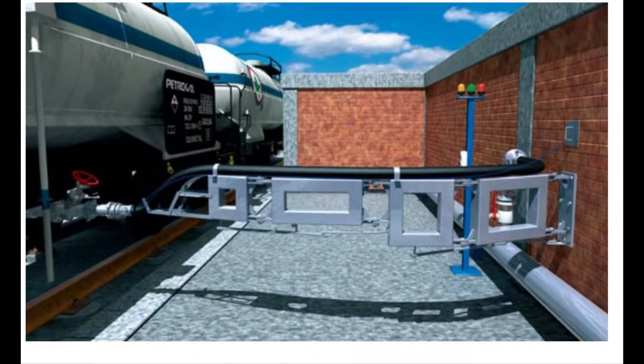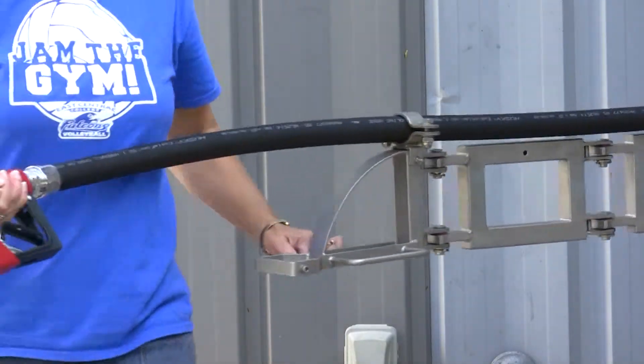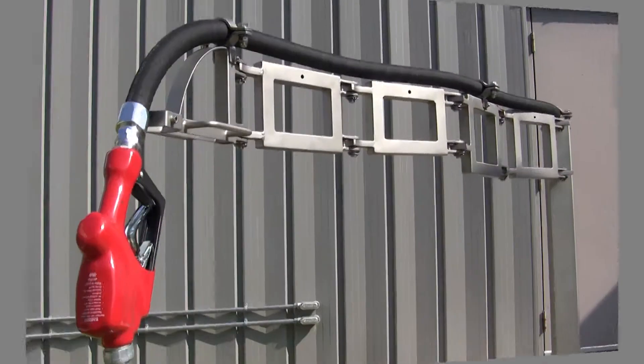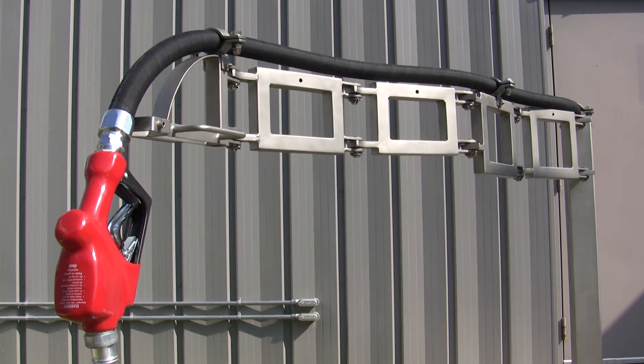Loading or unloading chemicals has never been simpler. This display model shows how it operates. A single operator can easily move any hose assembly up to 4-inch ID safely and quickly. The full weight of the hose, product, and couplers is supported by the loading arm.